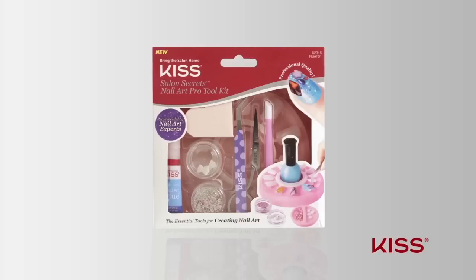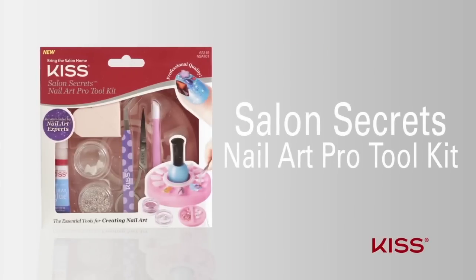Hey, welcome to the Kiss Nail Studio. Today I'm going to walk you through how to use your Kiss Salon Secrets Nail Art Pro Toolkit. This kit provides the ultimate DIY experience to create fabulous nail art. Let's get started.